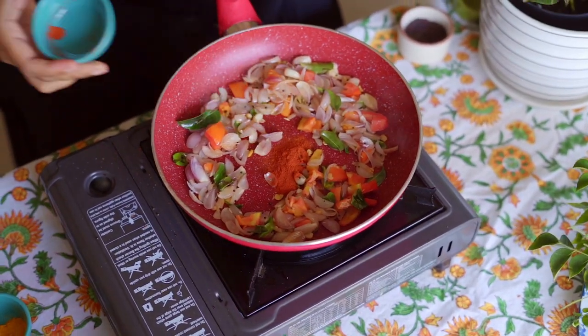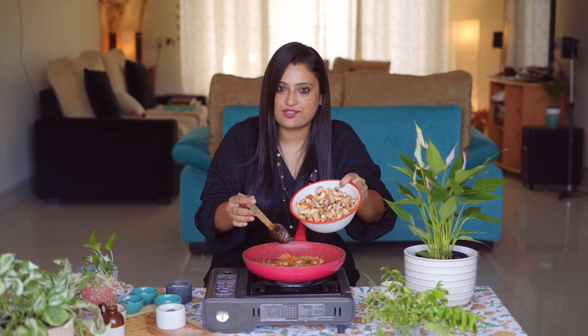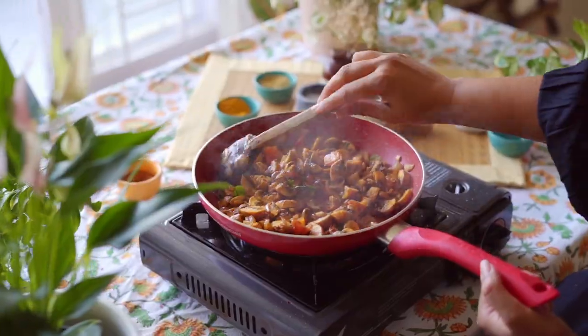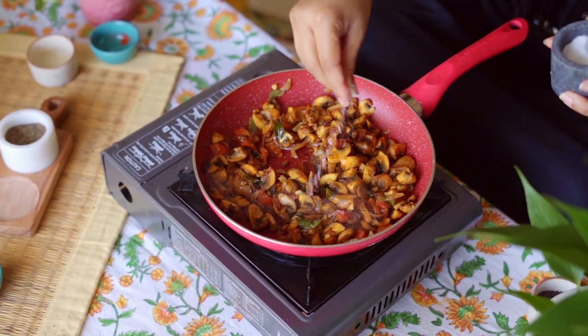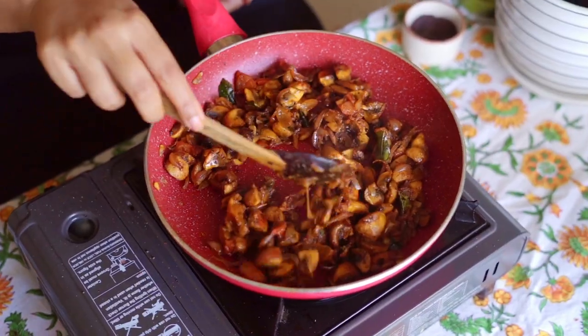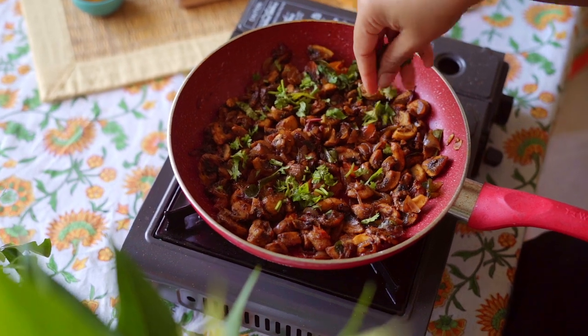Add half teaspoon chili powder and salt. Now let's add the marinated mushrooms. Keep frying the mushrooms and add salt if needed. Add some garam masala — please try to use homemade garam masala. At this stage add a little bit of pepper. Finally, garnish with coriander leaves.